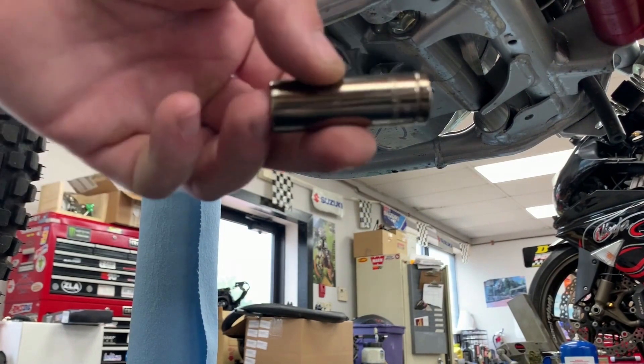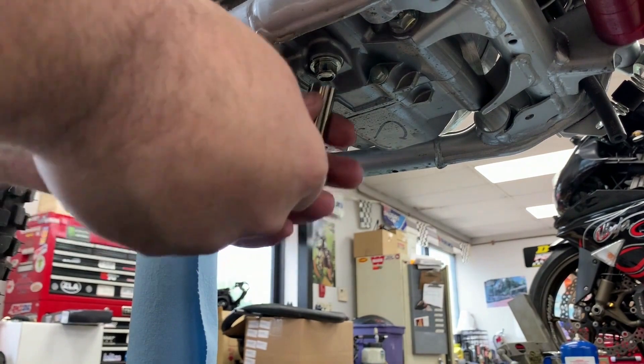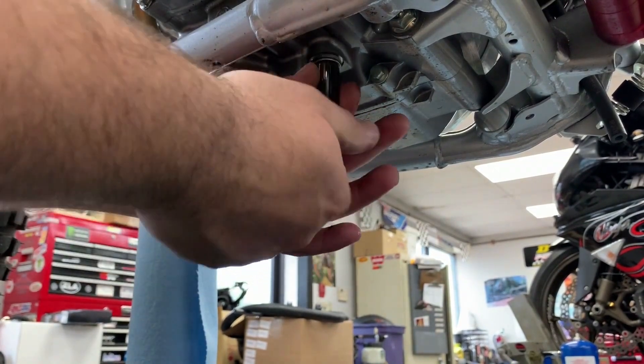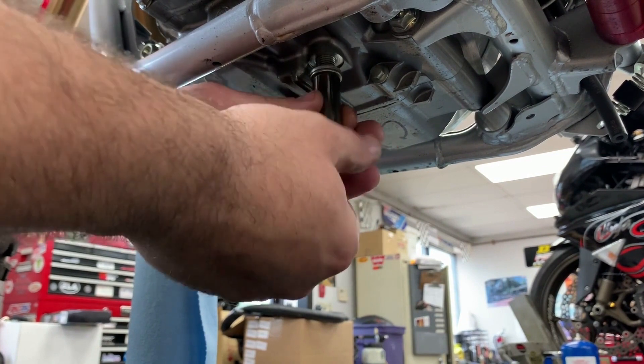The first step is to remove the drain bolt using the 12 millimeter socket and quarter-inch ratchet. Once you get it on there, crack it loose and thread it out by hand, making sure that the old drain bolt washer is still attached to the drain bolt.